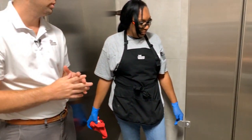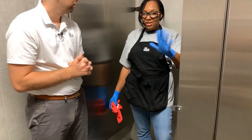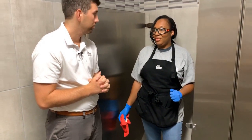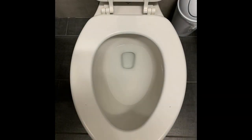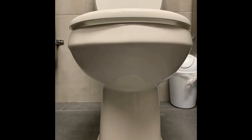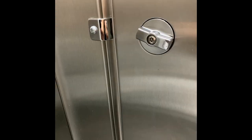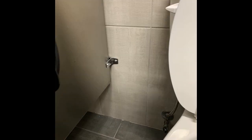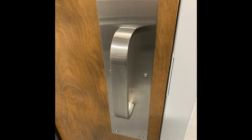So you've wiped down the toilet and the area around it — is that it, are we done? No, we're not done yet. We need to clean all the other high contact areas in the bathroom and disinfect them with the Virex as well. Some of the surfaces we want to make sure we disinfect are the toilet seat, under the toilet bowl, the flush valve, the sanitary box, the stall handle, the stalls around the toilet, the faucet handle, the door handle, and any other places someone might touch after using the restroom.